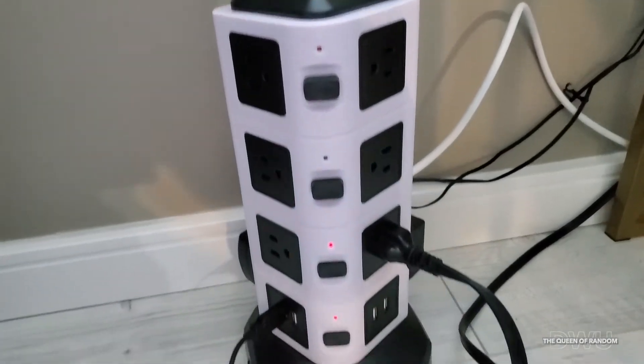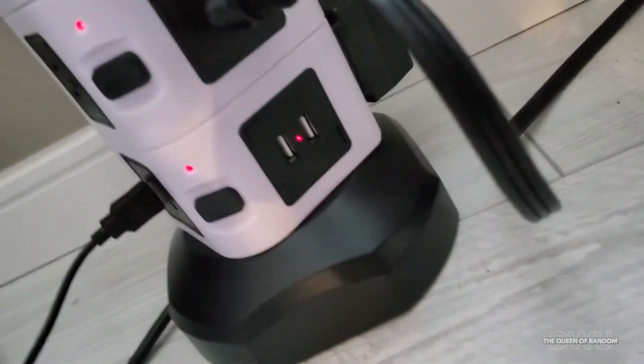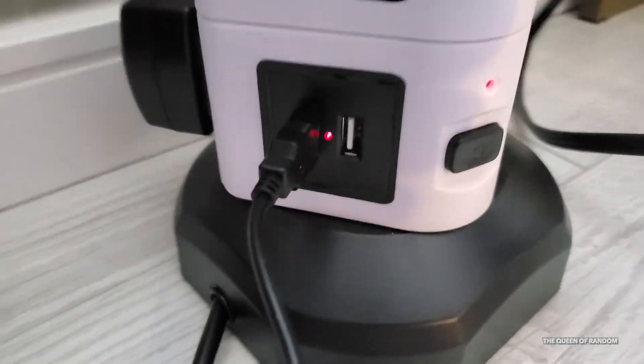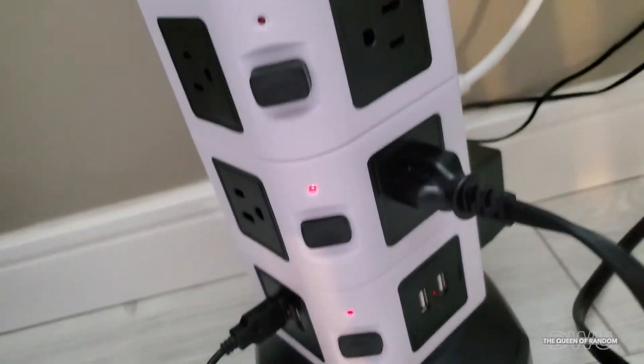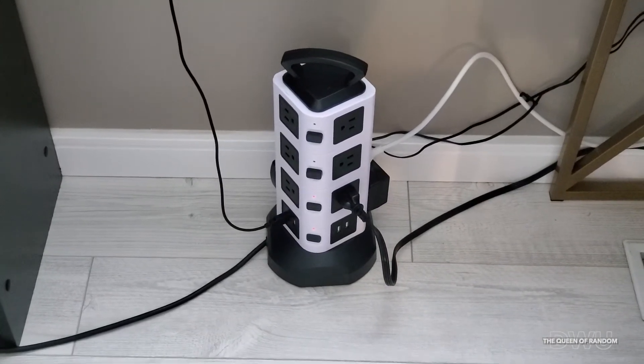The power bar so far has been very nice to own. There's even a light right there — that's pretty neat — telling you there's power to that unit. Now I'm able to also plug in a little lamp and a Google Home.